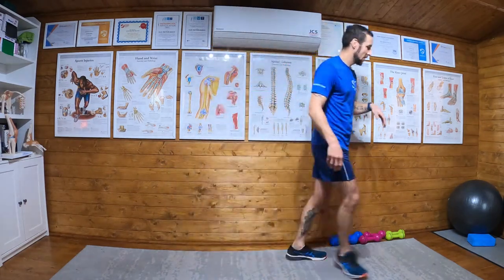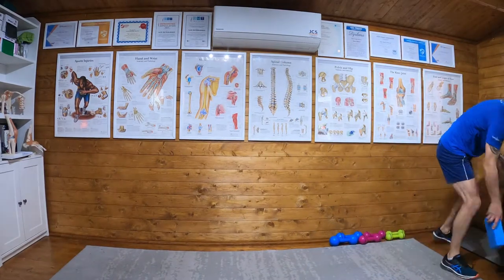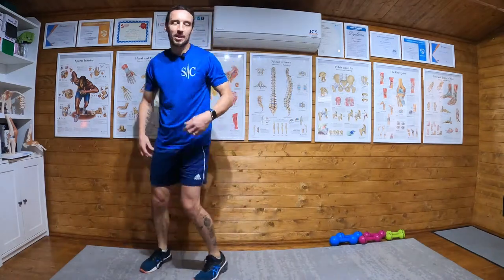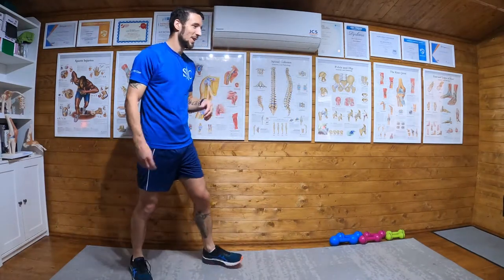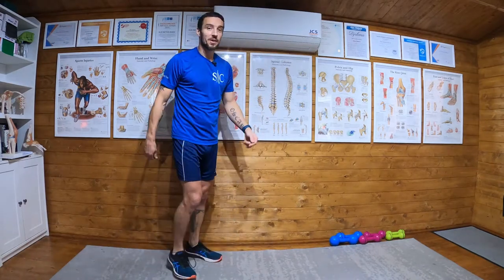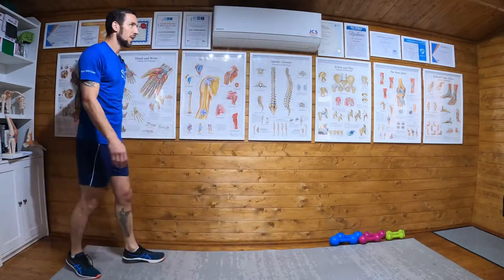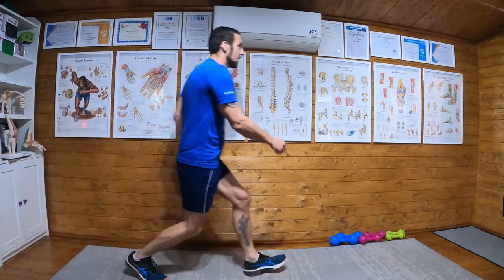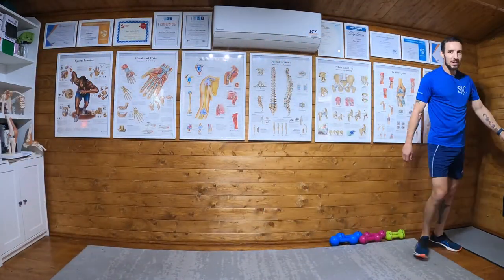Okay, bounding — bear with me, this is the 12th plyometric I've filmed today so I'm getting a bit sweaty. Here we go — bounding. Not ideal here, but really you want to do it outside: in your garden, down your driveway, down the road, whatever, because what you're going to do is you're literally going to bound.